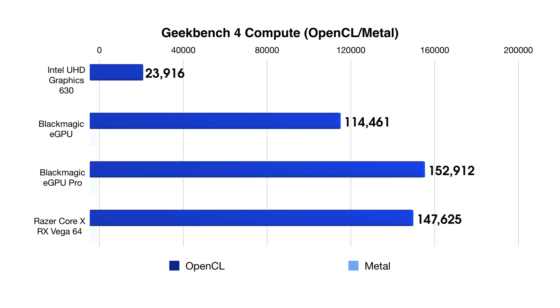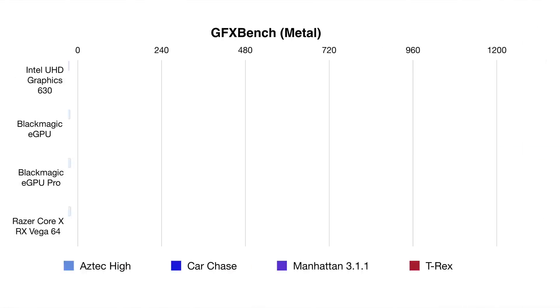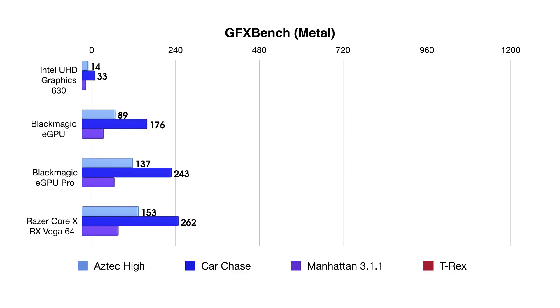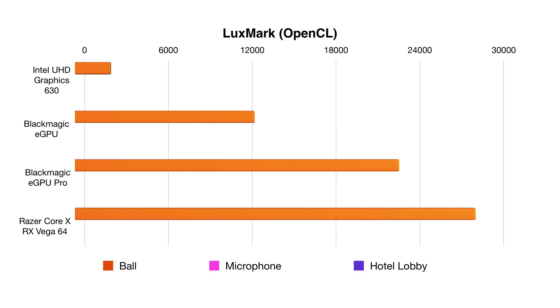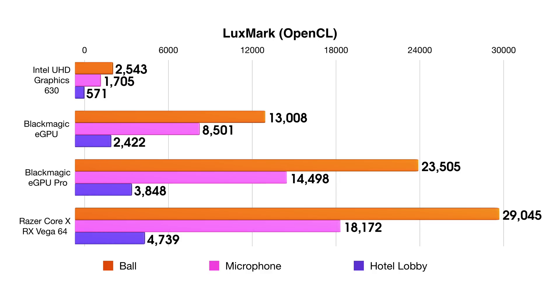Here's something interesting: the eGPU Pro in Geekbench 4 actually performs better than both the original and the RX Vega 64 custom build. I've heard others report the same thing — I'm not sure if it's a bug or a driver issue, but I'm going to be performing more testing. In Graphics Bench Metal, I ran several off-screen tests, and it's pretty much the same story with the eGPU Pro. And in Luxmark, you see a huge difference between the Blackmagic eGPU Pro with the Vega 56 and the Blackmagic eGPU with the Radeon Pro 580, and a pretty big gulf between the Vega 64 as well.